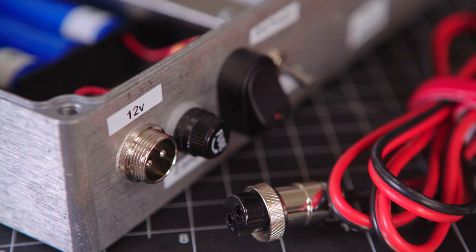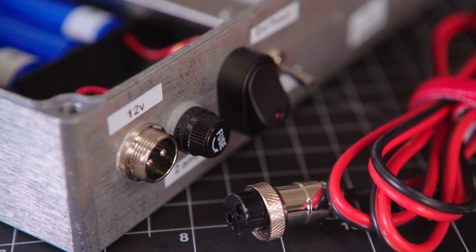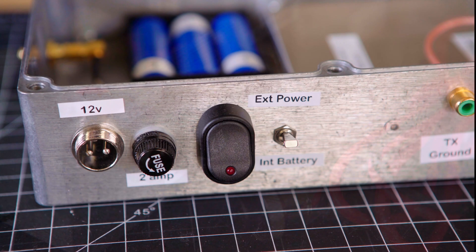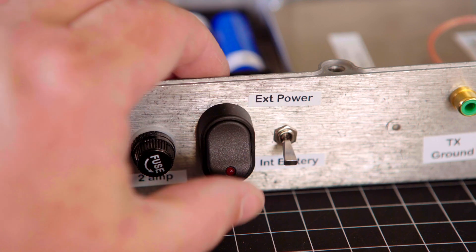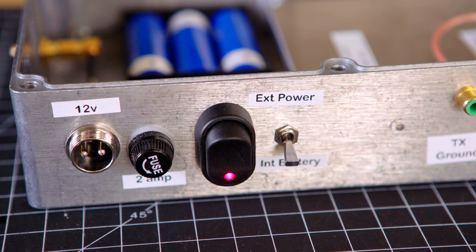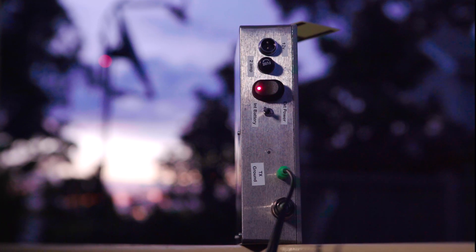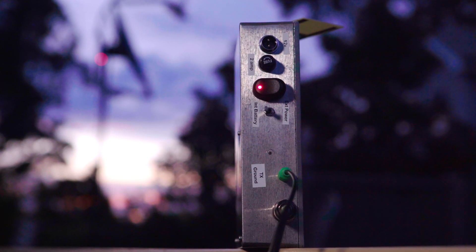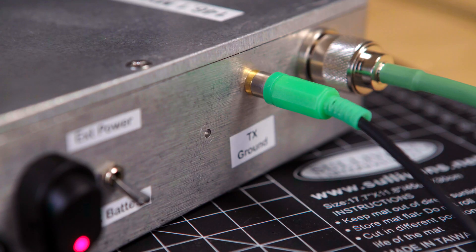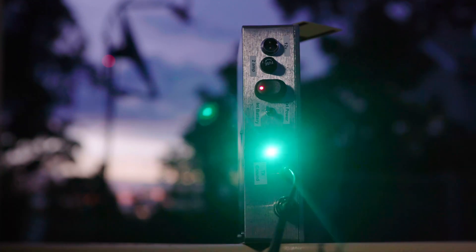The external DC input is a two-pin mic jack. Importantly, don't forget a fuse. You'll need two DC switches: one to select internal and external supply and the other as an on-off switch. Make sure this one has an LED in it so you can see at a glance if the transverter is powered up at night. A TX LED is also a must — I used an LED with a 12V source and a series resistor to ground.